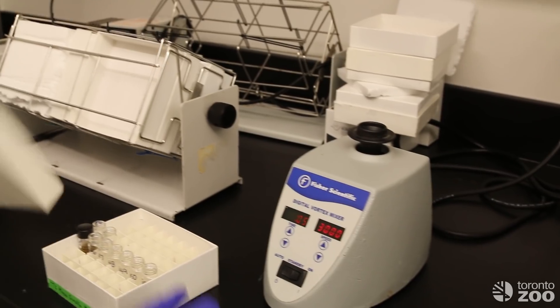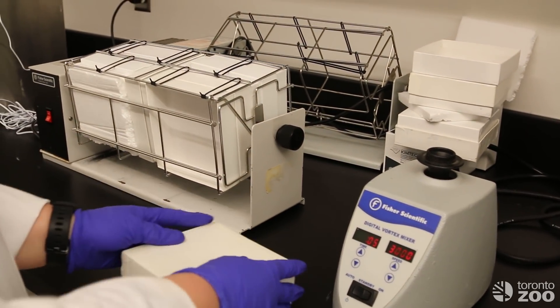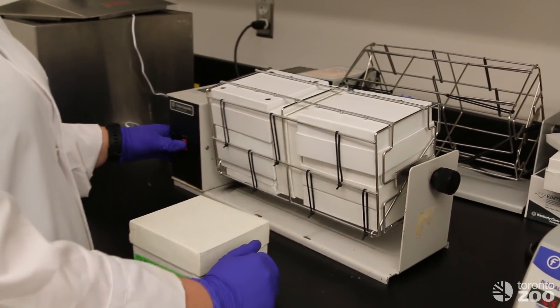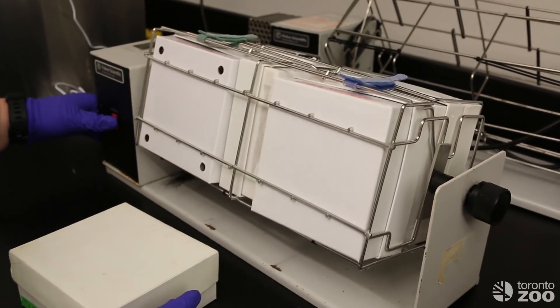Once all the samples are mixed we will put them onto our rotator, which spins them overnight to make sure that all of the hormone is extracted from the feces.